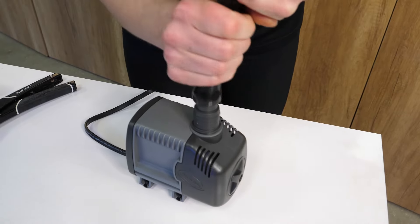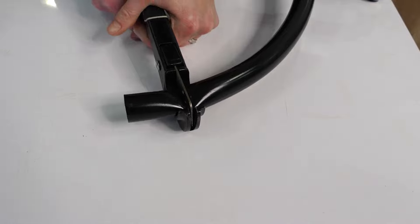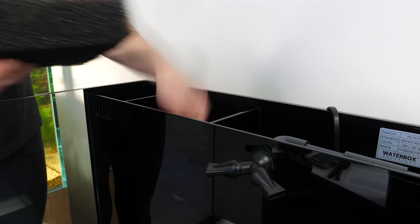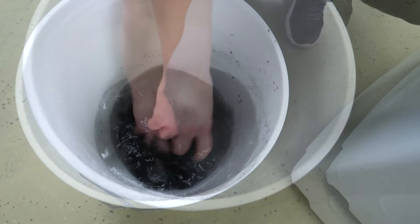First, attach the return tubing to the pump output, then place it on the bottom of the pump chamber. It is recommended to cut the return tubing to proper length so it does not bend. The heater, filter sponges, and carbon are placed in the filtration chamber next to the filter socks. You do want to rinse the carbon before use.